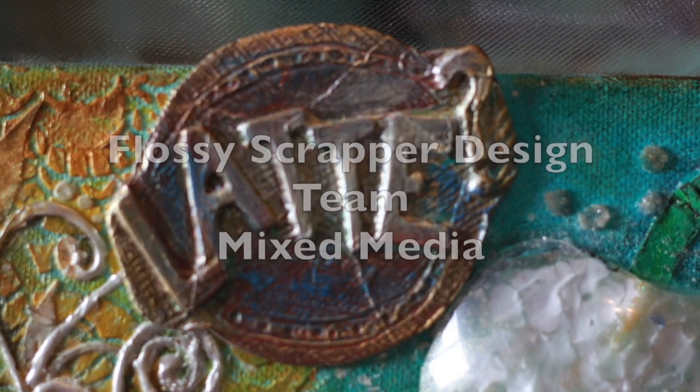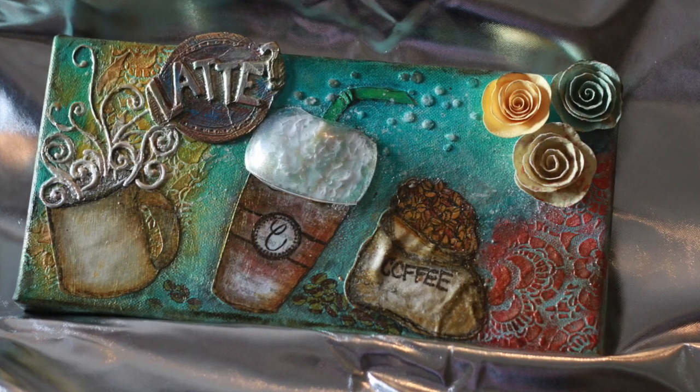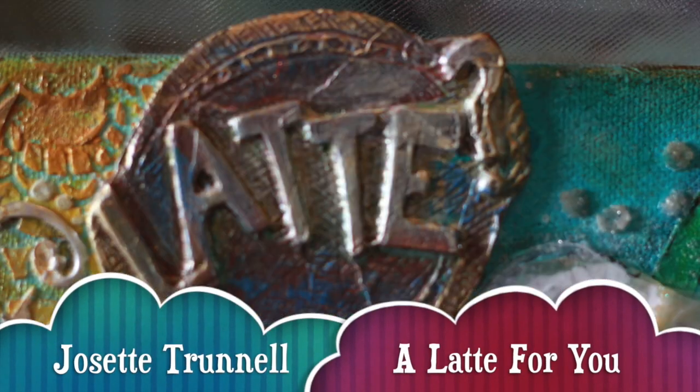Hello, I'm Gisette Trunnell, a Flossie Scrapper Design Team member, and today we will be creating a mixed-media canvas, primarily using Tim Holtz and Ranger products.